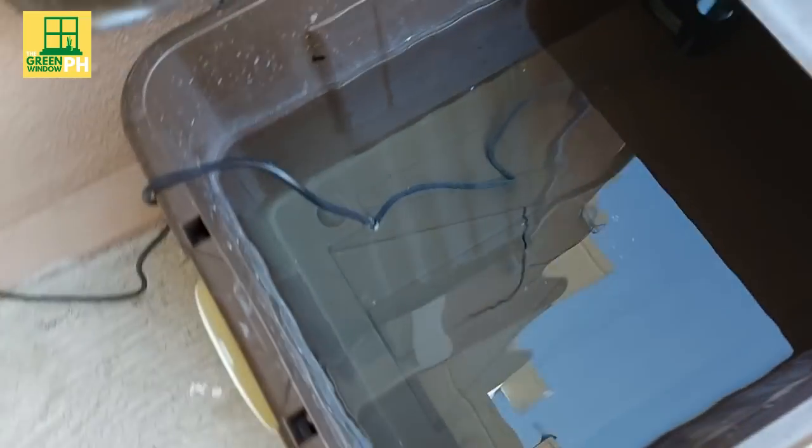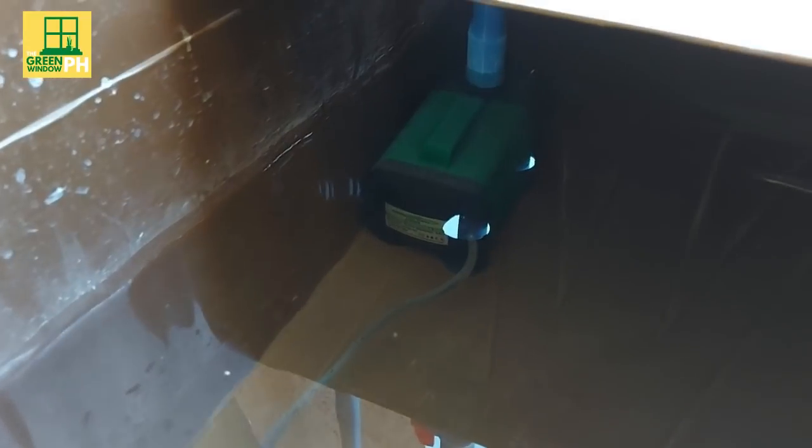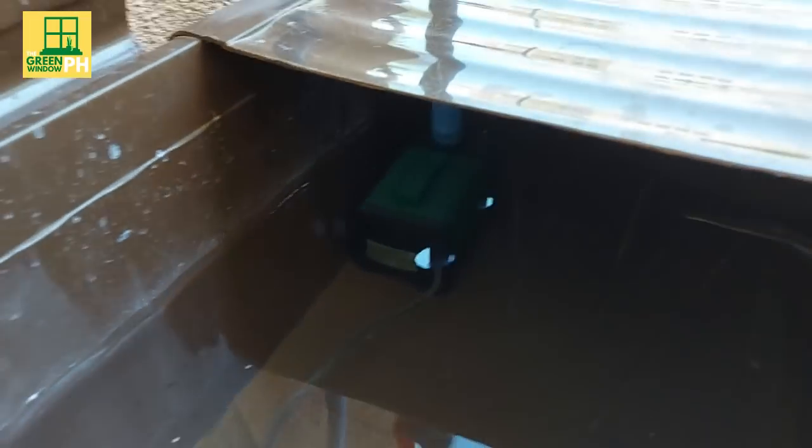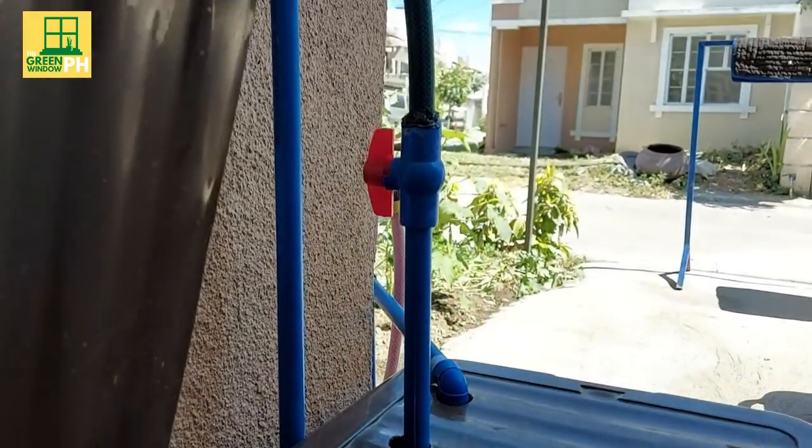Inside, there is a water pump. For this specific setup, we are using an AquaSpeed A4000. You can choose a pump with higher power and a different brand depending on your need or preference.